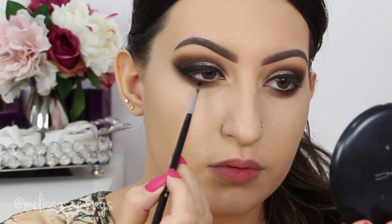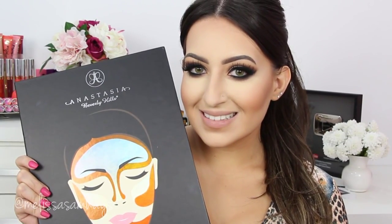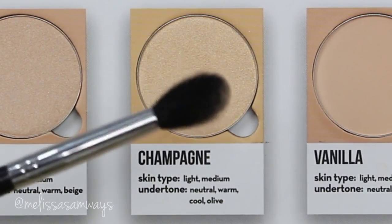Then you can go ahead and apply your mascara and fake lashes. My previous video is about this contour technique. And now I'm gonna just highlight my face using this champagne shade — this color is stunning for highlighting my face.